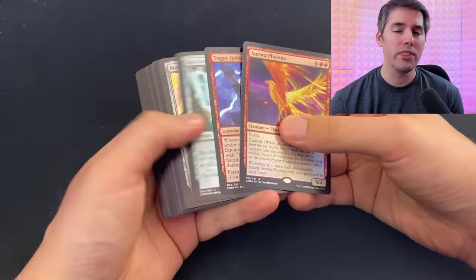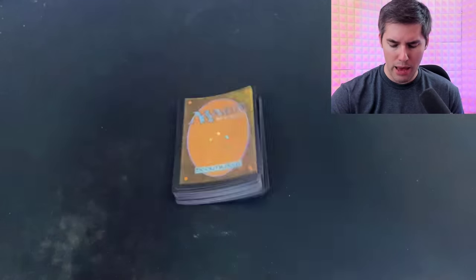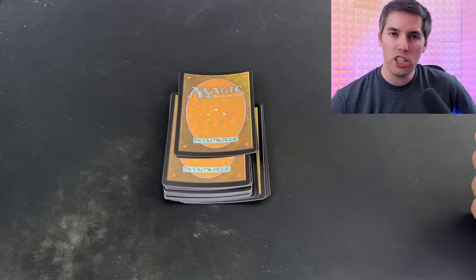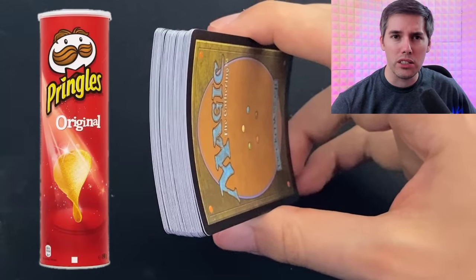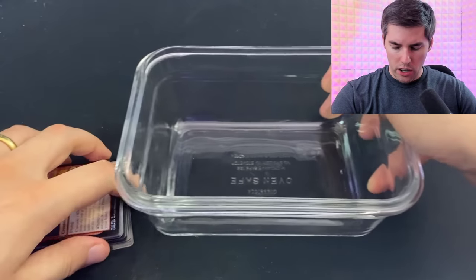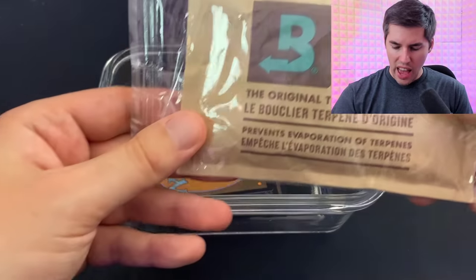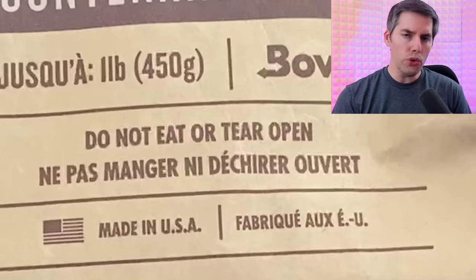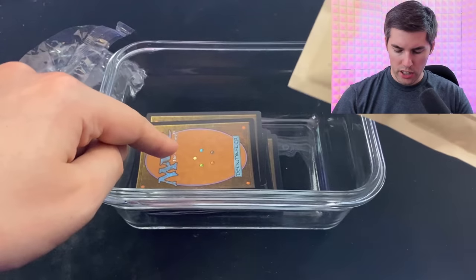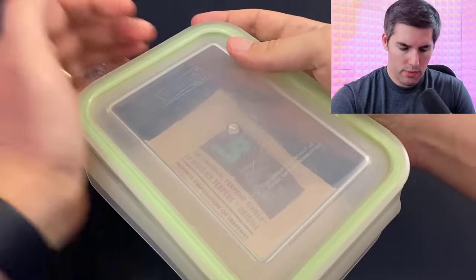I have some foil cards here from none other than the notorious Commander Legends — notorious for being perhaps the absolute worst foils ever designed by Wizards of the Coast. Look at these things. Look at them rock like that. Magic cards are not supposed to do that! These cards are so curled, I can use a Pringles can as a deck box. All right, we've got our chamber, our curled magic cards, and the Boveda 62% humidity pack. Do not eat or tear open. We'll place it inside the chamber and seal her up. Excellent. We'll keep checking on this throughout the video to see the results.